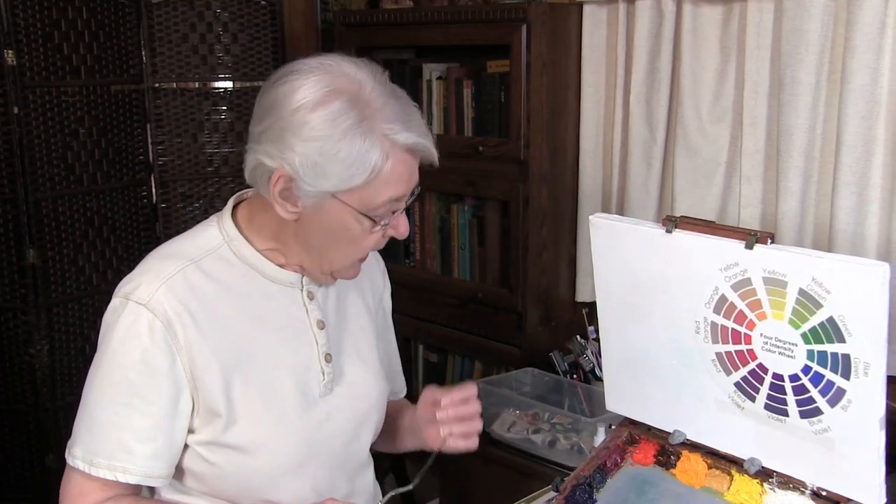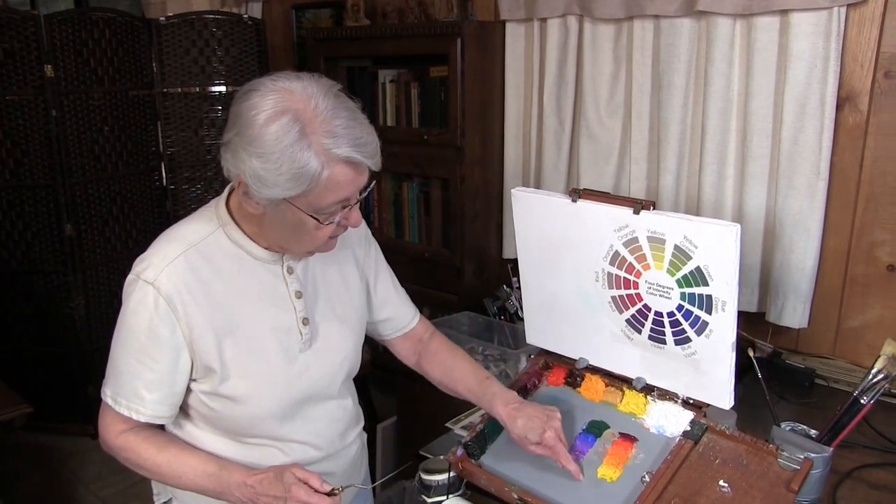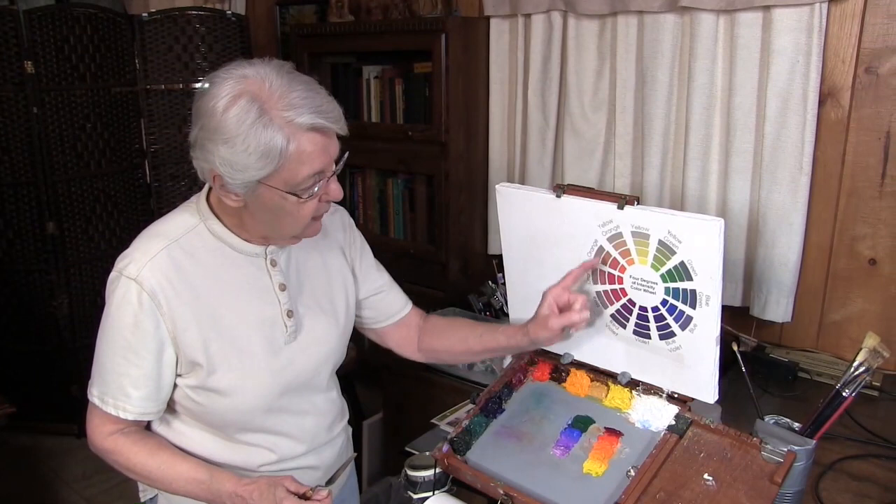I could give you demonstrations all day long and you still might not know how to neutralize colors. So I'm going to suggest an exercise for you. I suggest that you set up two lines of color on your palette that move in the direction of the color wheel.